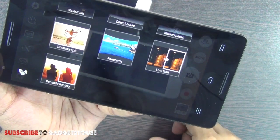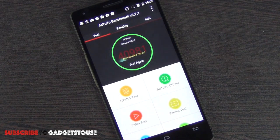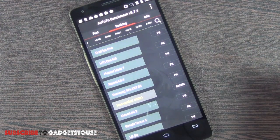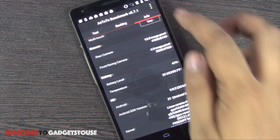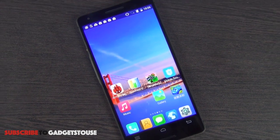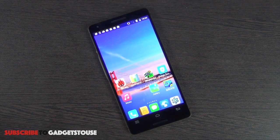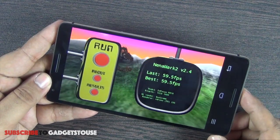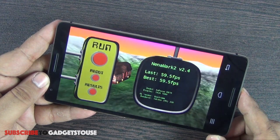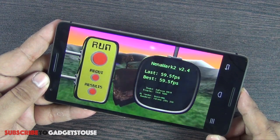On AnTuTu benchmark this device scored 40981 — an unverified score, but it ranks just below the Samsung Galaxy S5 and above the Xiaomi Mi 3. In day-to-day usage there are no performance issues, as benchmark figures don't always reflect the real experience. On the Nena benchmark the device scored 59.5 fps, which is one of the best scores, and it handles high definition gaming including Modern Combat 5 and Asphalt 8 without problems.